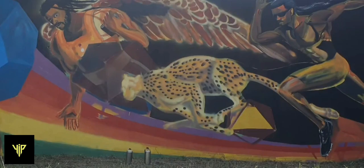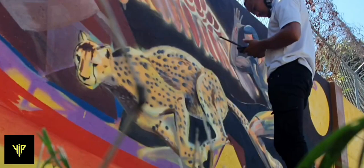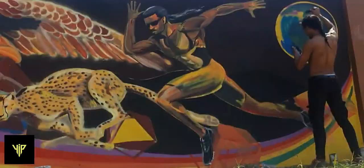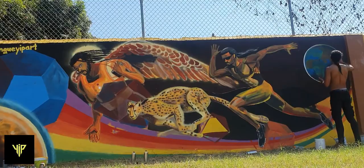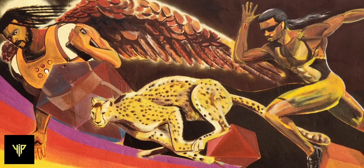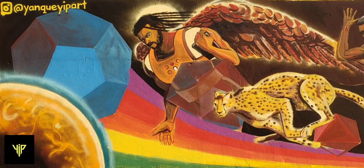Working on the cheetah was probably the most fun part of the entire composition — using black spray paint and then a brush, fine-tuning, doing enough detail but not too much to get it to a certain level. Then there's the globe, symbolic of man's journey and quest to go beyond earth, to strive towards a higher height. There's Mars on the extreme left. I got some help from Jordan with the earth, and that was the mural for me.